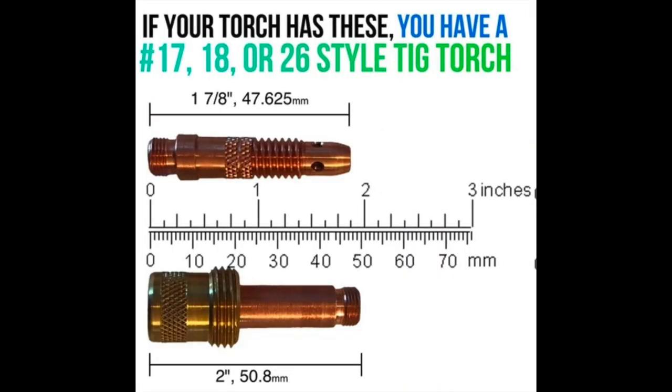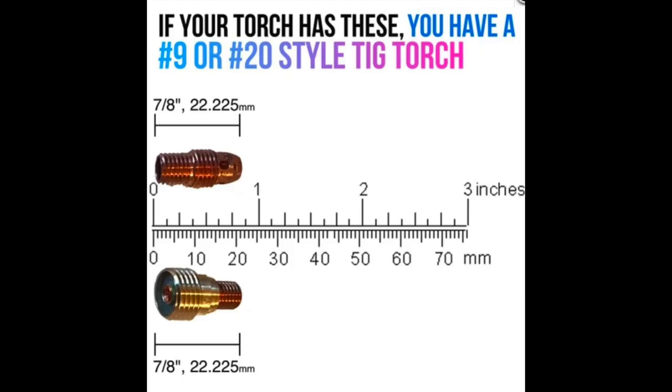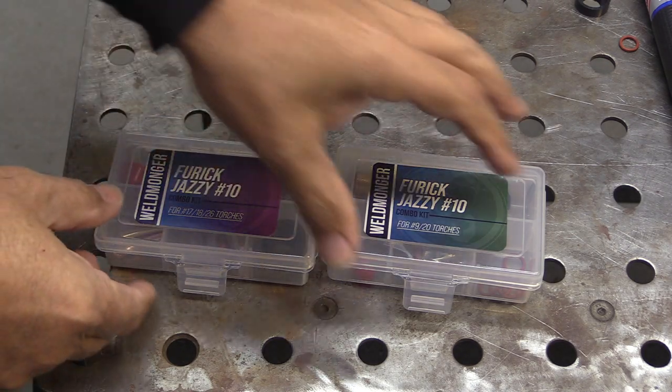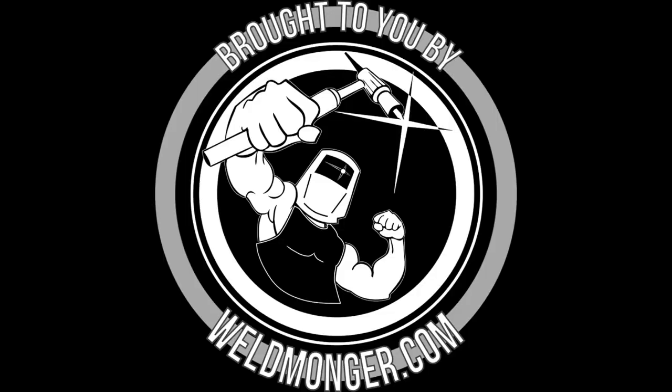So once again: if your hardware looks like this, you have a 17-18-26 style and you need a Furek adapter kit to make the Furek cups work. If your hardware looks like this, you have a 9-20 style and all you need is the 45V44 to make it work. Or maybe the more convenient way is to just get a combo kit that's got everything you need. Thanks for watching and thanks for your support.